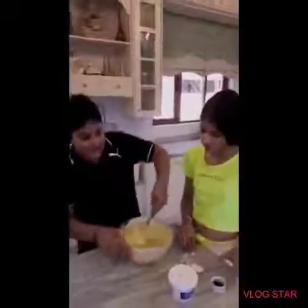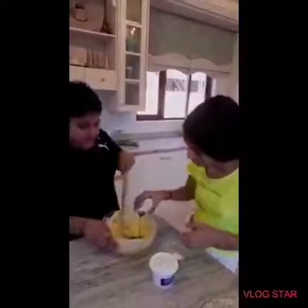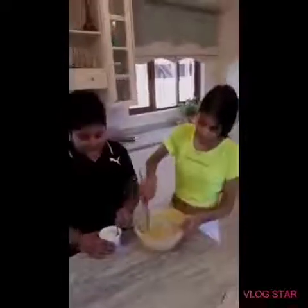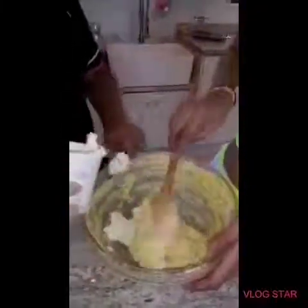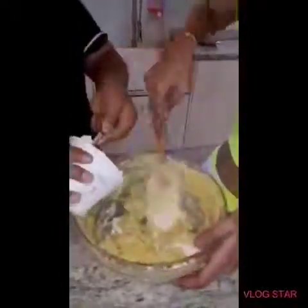And now we can add our vanilla. Now we are going to add our 250 grams of cream cheese, until it is all incorporated.